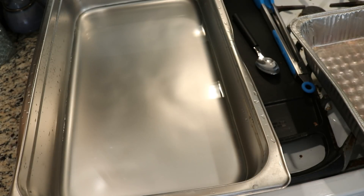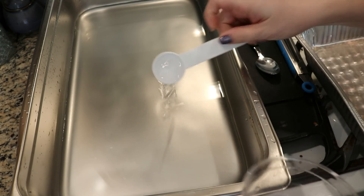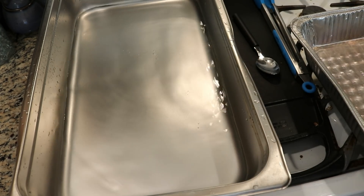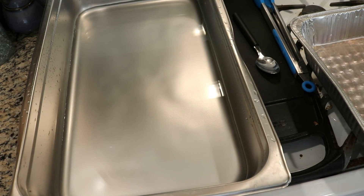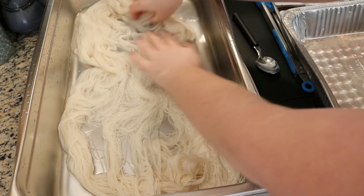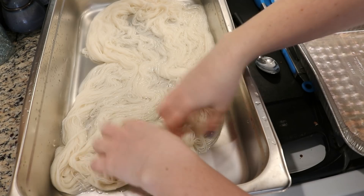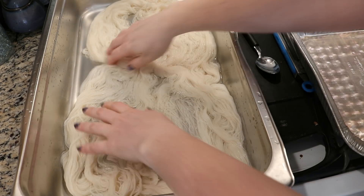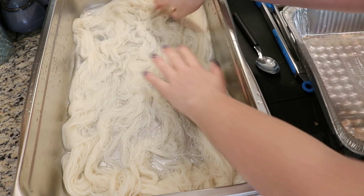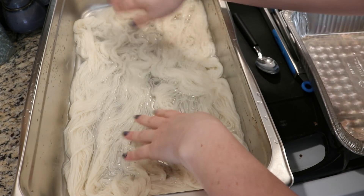In my steam pan I started off with four cups of water and I am gonna add two tablespoons of white vinegar. Today we are going to dye 100 grams of Knit Picks Stroll fingering weight yarn with this springtime candy, and I'm taking this 75% superwash merino 25% nylon yarn and spreading it out in our steam pan.